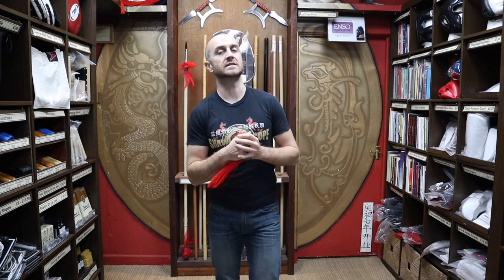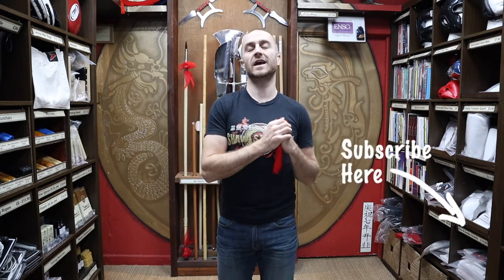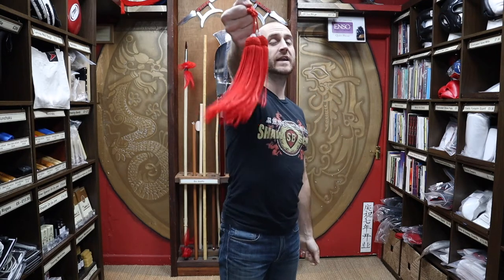My name's Doug Swift. I've been doing martial arts for the past 33 years and been the owner of Enzo Martial Arts for the past 16 years. If you're liking this video, click the little icon, subscribe to this channel, get all the latest videos and updates from Enzo Martial Arts. So let's get into this video and learn all about the Chinese sword tassel we have for sale at Enzo.